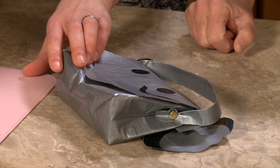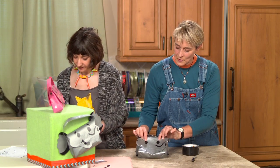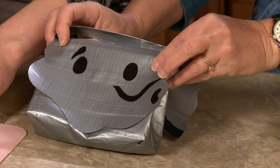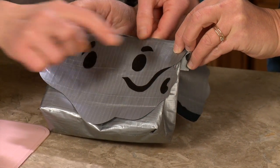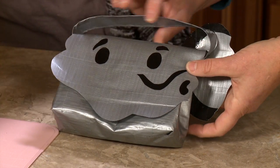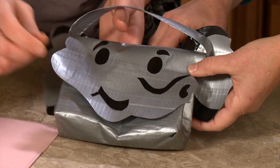Baby elephants are super cute — they have that little fine hair and the big head. But an elephant is a pretty formidable animal. Now the eyes have been added, with some little eyebrows for a bit of emotion, which is always fun. And finally a little mouth — and there you go.